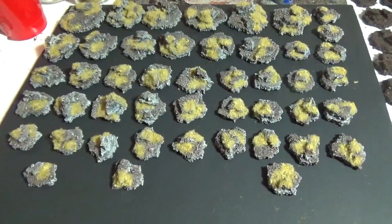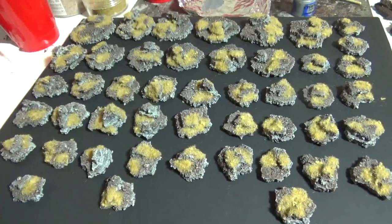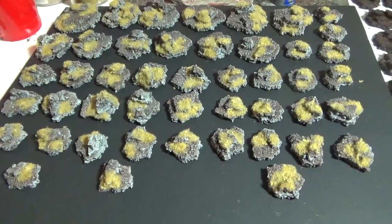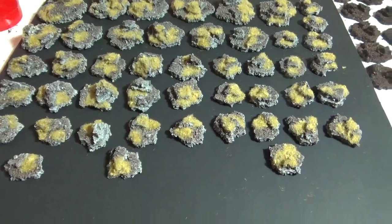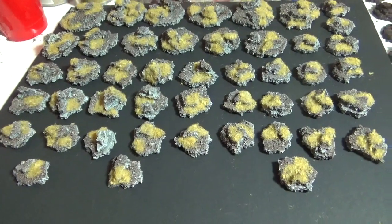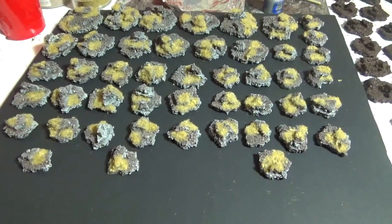There are all our beautiful bases completely painted, grassed, and ready to have some miniatures glued onto them. I hope you guys enjoyed that tutorial. As you can see, we built quite a few bases with very little material and it cost almost nothing - the cork was super cheap, just a little bit of white glue, and the paints and static grass most people already have in their arsenal. So make sure to hit subscribe, hit that little notification bell, and you will be notified every time a video like this comes out.